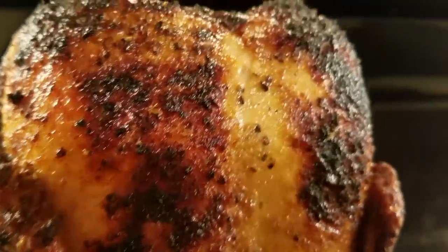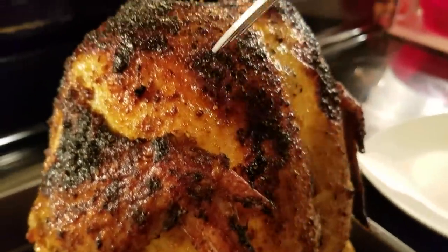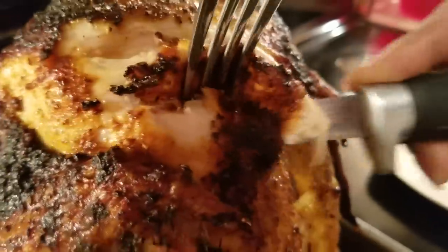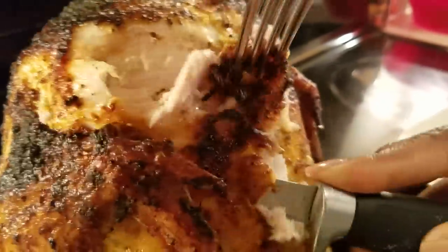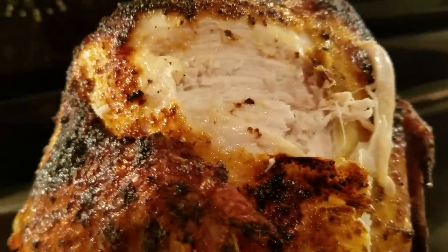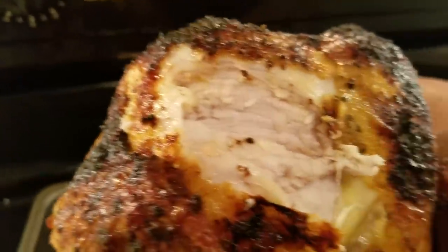Now I'm just going to cut into it — I love the breasts. I'm going to cut a piece of my breast here, because I want you all to be able to see... I guess I should have got my other knife. But I want you all to see the juiciness of this chicken.